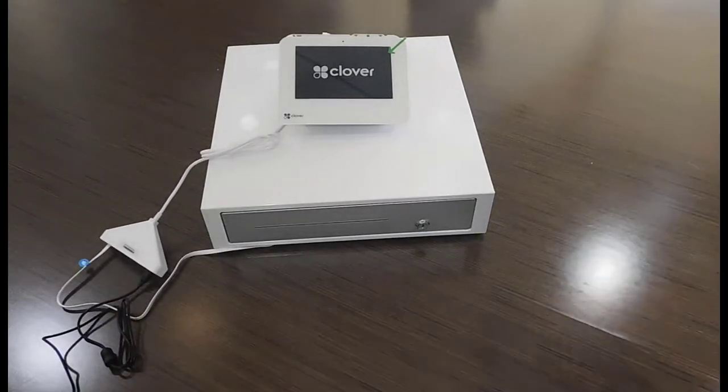Now we just have to connect our Clover Mini into power and it will be ready to go. Thank you for watching our video. If you would like to see more videos like this, please like or share this video and leave a comment below. Thank you.